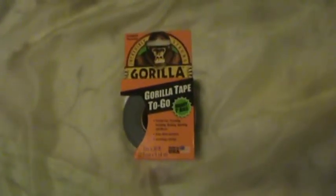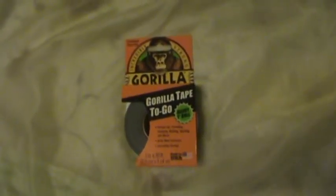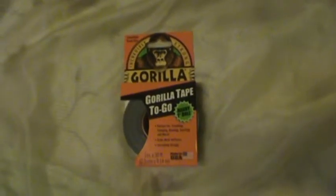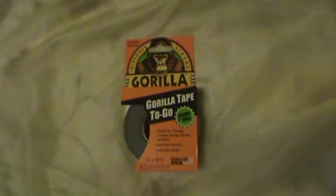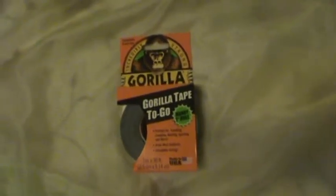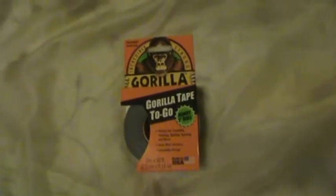Hey, good evening. It's Silent Bob here. I'm going to go ahead and do a little video on Gorilla Tape. I know everybody loves to have their own particular duct tape, but I've got to say one thing — I like the Gorilla product, both the glue and the duct tapes that come out.